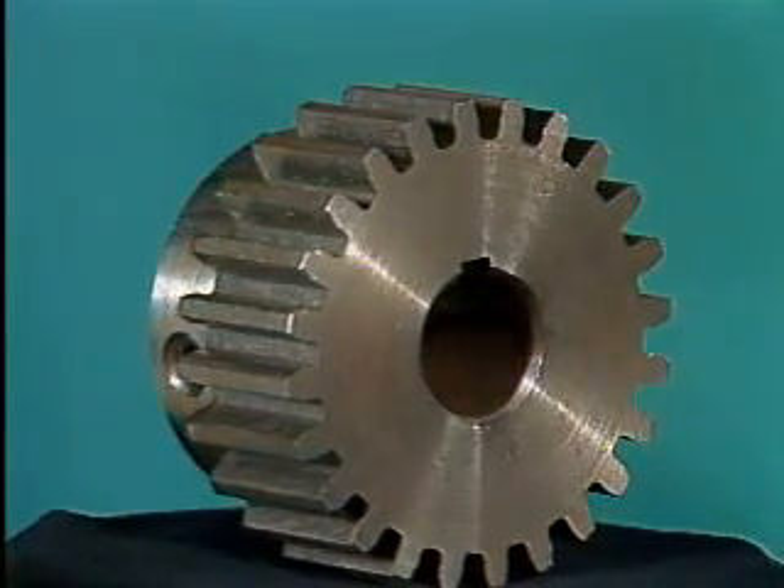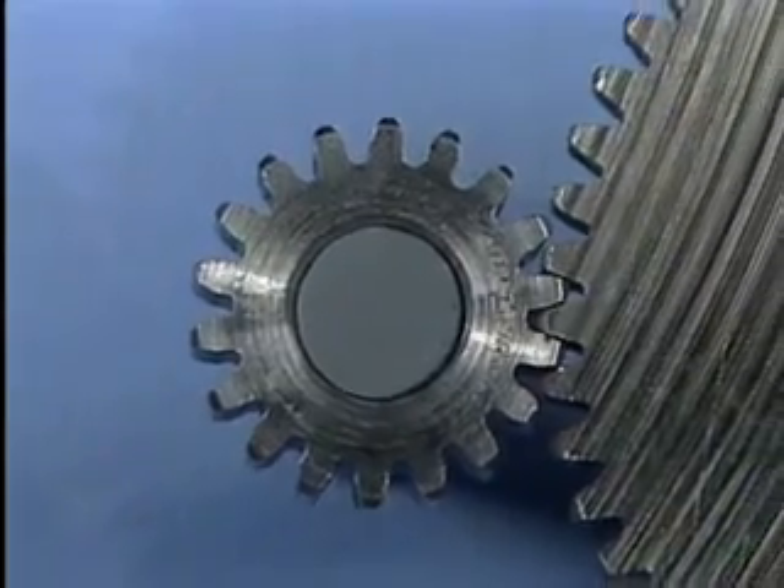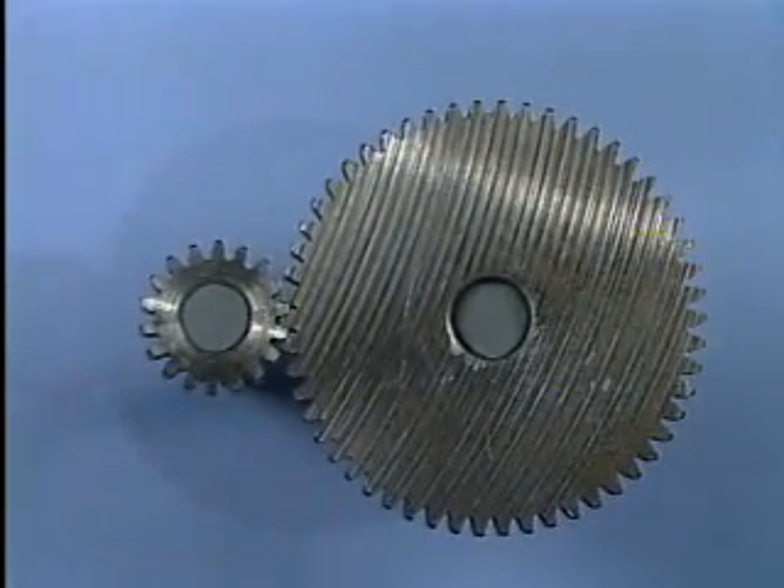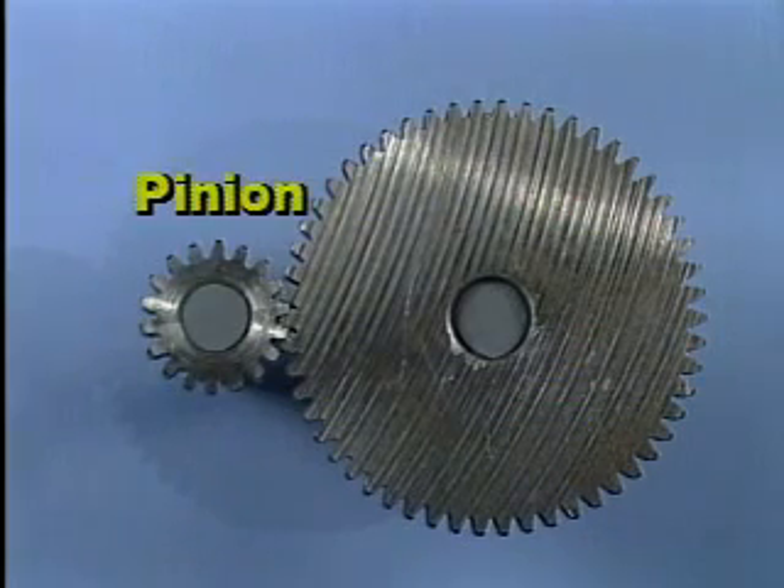This is a spur gear. Its gear teeth are machined or cut straight across. When two spur gears mesh to form a gear set, as shown here, the smaller spur gear is referred to as the pinion, and the larger gear as simply the gear.